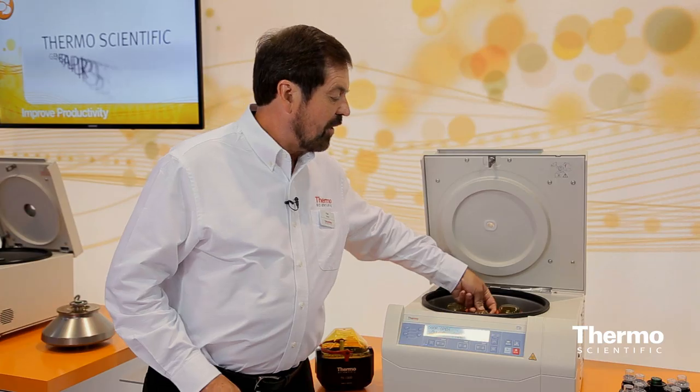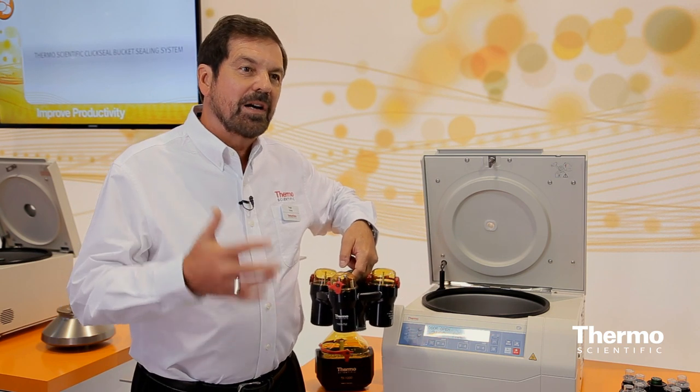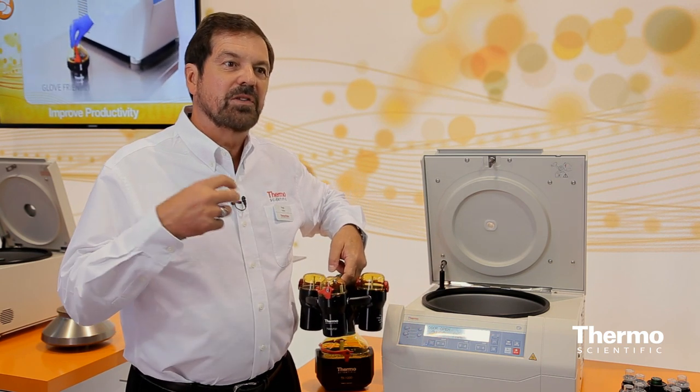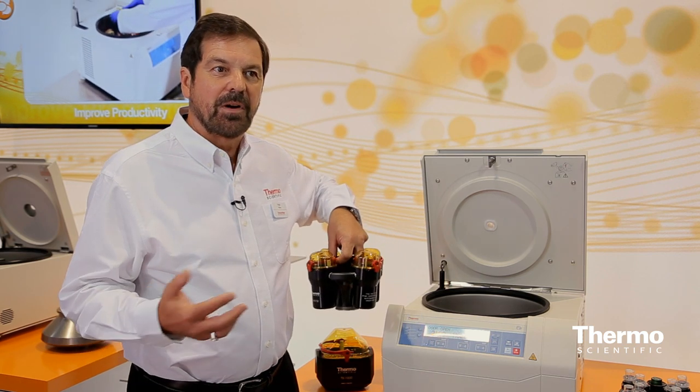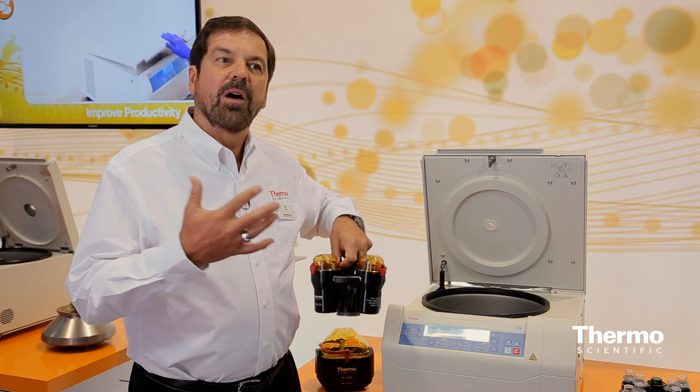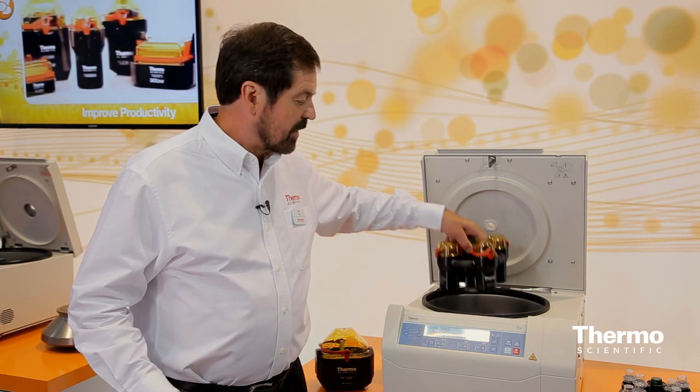Another standout performance feature is the auto lock system. Normally customers have to deal with complicated attachments, tools, and things like that for a centrifuge. But for a clinical customer, whether they're changing the rotors or cleaning the system, it's basically a three-second rotor exchange.